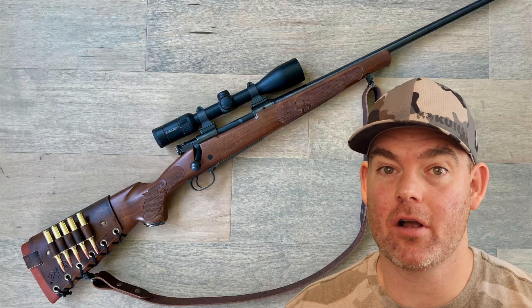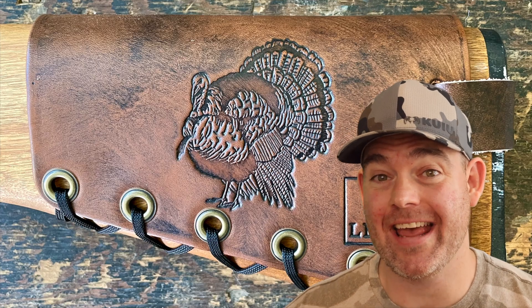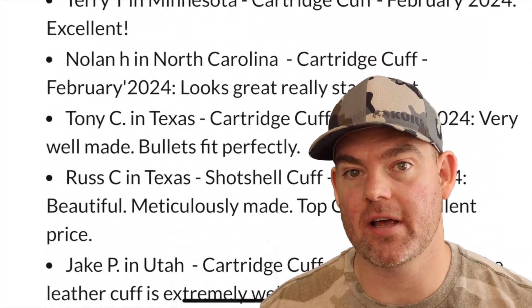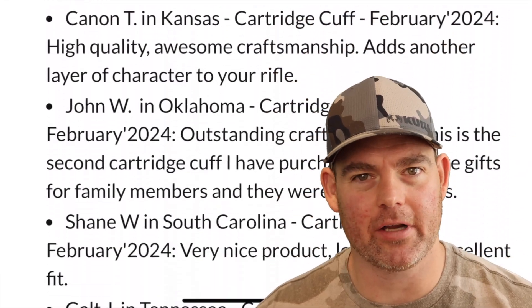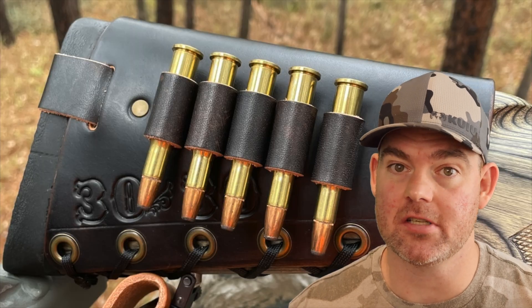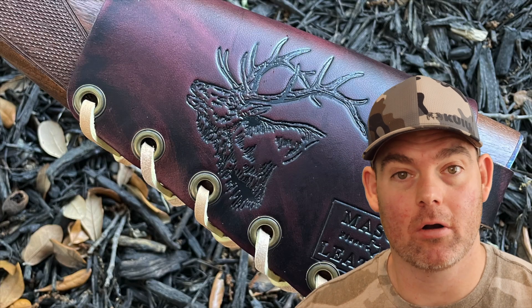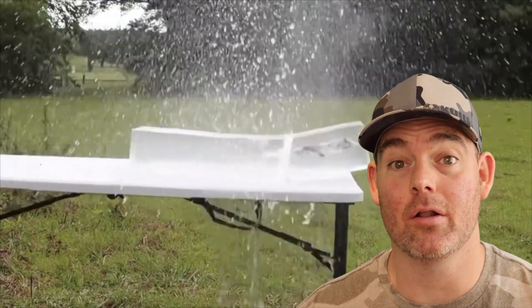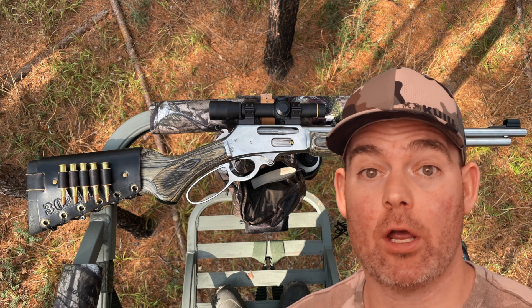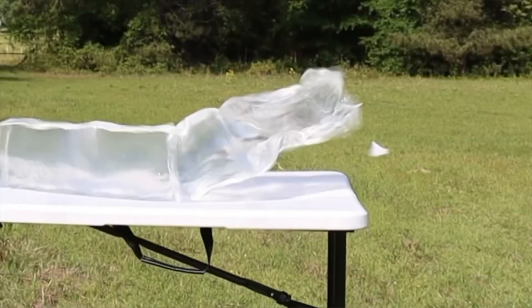Let me know what you think in the comments. Check out my website masonleather.com for handmade leather gear - cartridge cuffs, slings, and more. I've been handcrafting leather gear for hunters for over a decade with hundreds of reviews on the website. Everything is handmade by me right here in the USA. The link will be in the video description, and click one of these cards for more hunting ammo ballistics gel tests.